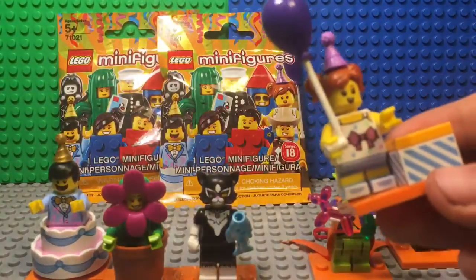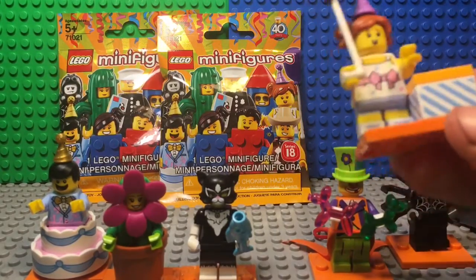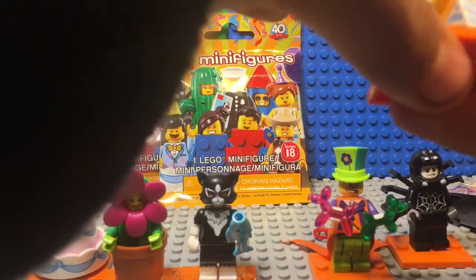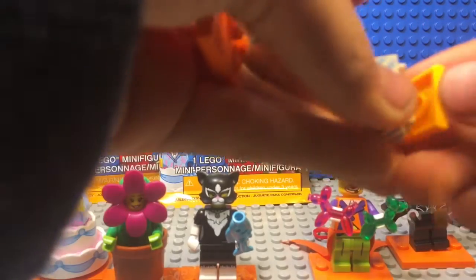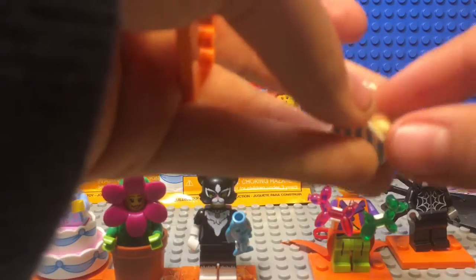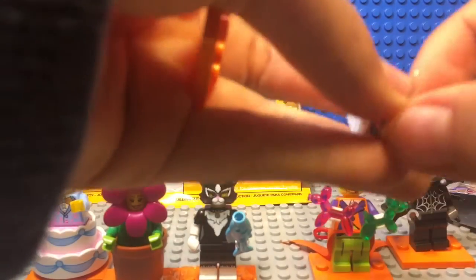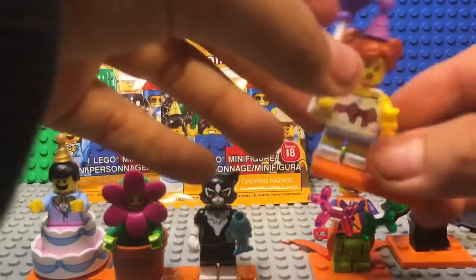Here's the birthday party girl. I really like how Lego is making all these new molds — the new umbrella, and the red-styled hair she has. If you open this gift box with the stripes on it, you open it up to get pastries and a donut. I don't know why she'd put a donut in a box but Lego just did that.